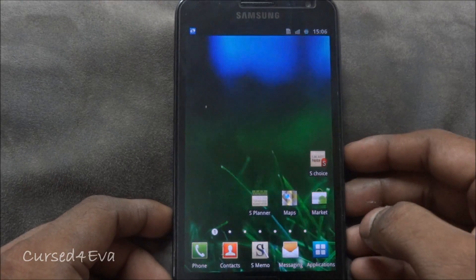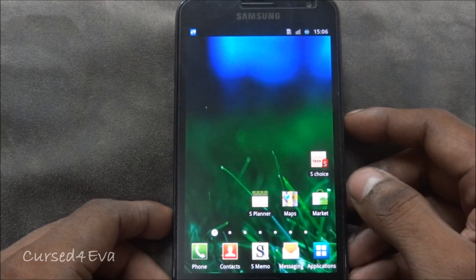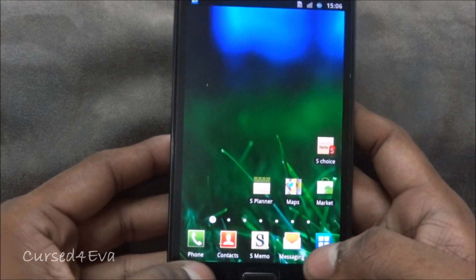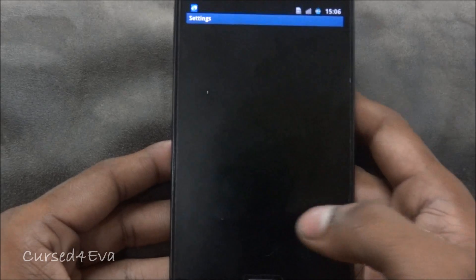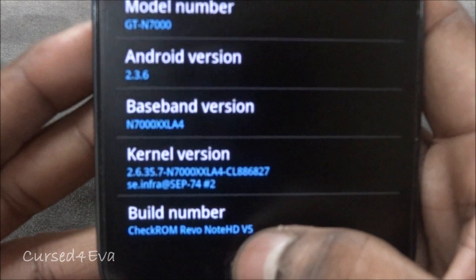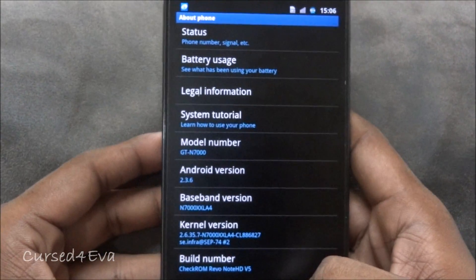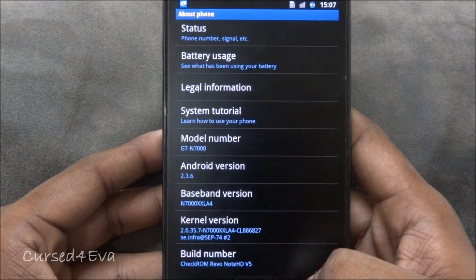Hi guys, this is Ash here and this is my tutorial on how to install the ICS Stunner ROM for the Galaxy Note N7000. Right now my base is a Gingerbread ROM — specifically Czech ROM Revo Note HD V5 — and I'm going to go ahead and install Stunner ICS 5.0.